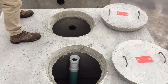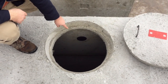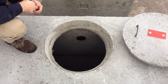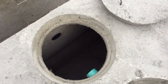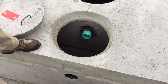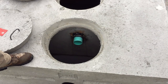This baffle boot hasn't been cut out yet since the tank isn't installed. The rubber gets pulled out, cut, and a 4-inch pipe is slid in and clamped as shown earlier. You can see the T fitting we installed just comes through the baffle wall, gets clamped, and water flows from the first compartment into the second, with far fewer solids reaching the leach field.